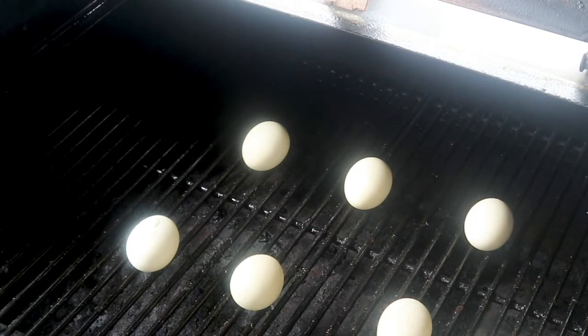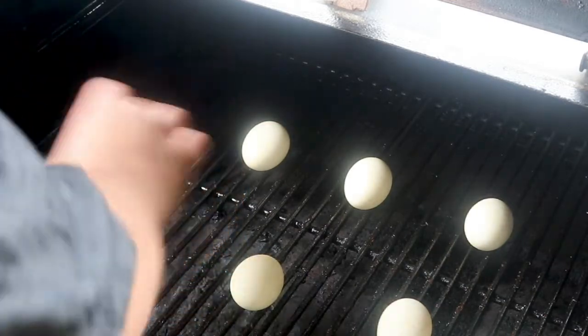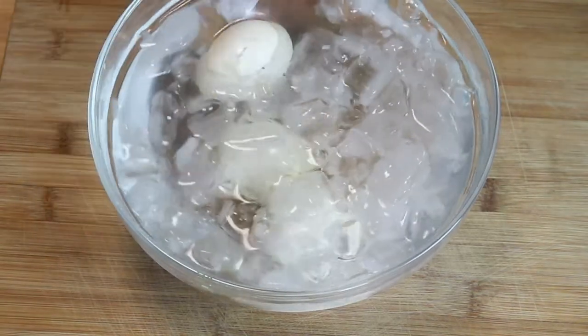It's been half an hour. We're going to turn our smoker down to 175, get these off, and take them inside.